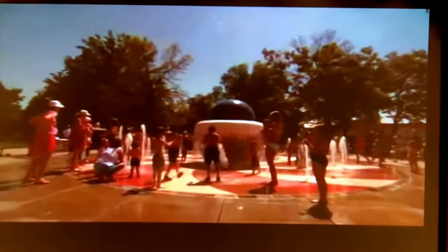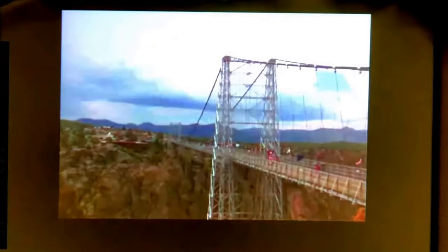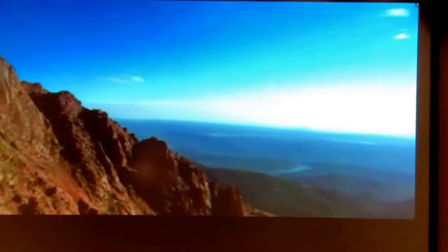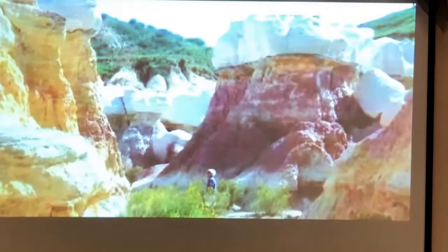Tucked into the breathtaking front range of the Colorado Rockies, Colorado Springs is a natural fit for family vacations, romantic getaways, meetings, tours, weddings, reunions, events, and competitions. Our sunny, mild climate and spectacular Rocky Mountain scenery invite visitors year-round to explore the beauty of this unique region where the plains meet the mountains — in panoramic places like Pikes Peak, Garden of the Gods, Palmer Park, Red Rock Canyon, and Paint Mines Interpretive Park.